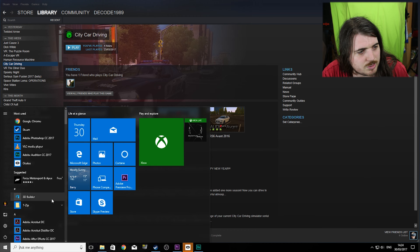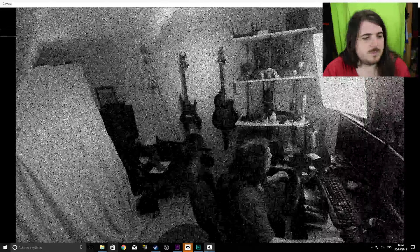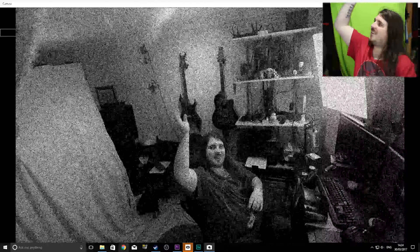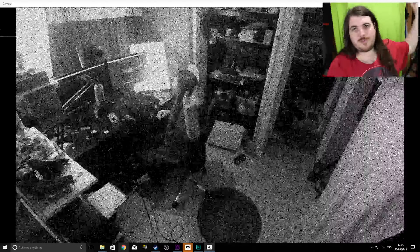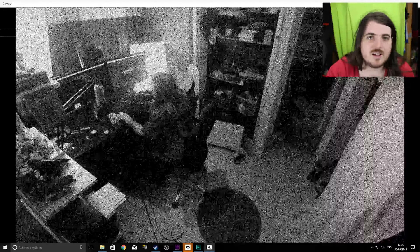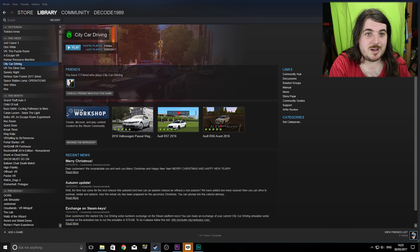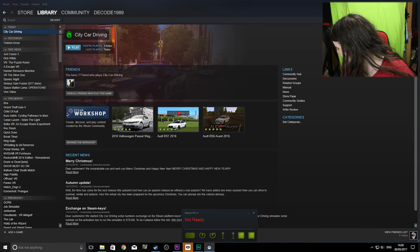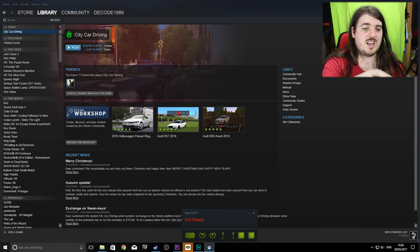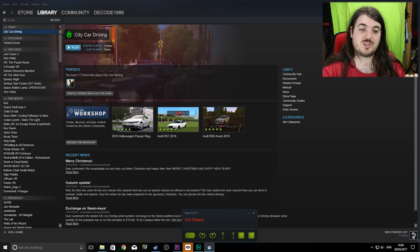There are some mods in the background of Steam apparently. Let me give you a quick example — if we go to camera, camera, there we go. You can see what it looks like. These are running through the Oculus cameras but using the lasers from the Vive to project all the information. So as you can see, I've started up Steam VR — we've got our Oculus controllers, the Oculus sensors, and the two base stations all coming up because they are recognizing themselves as cameras as well.